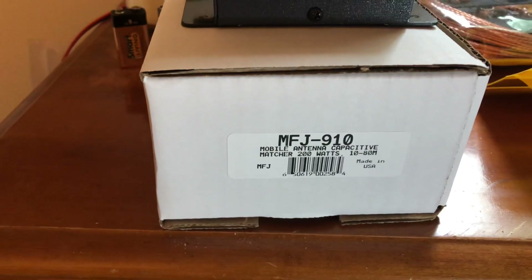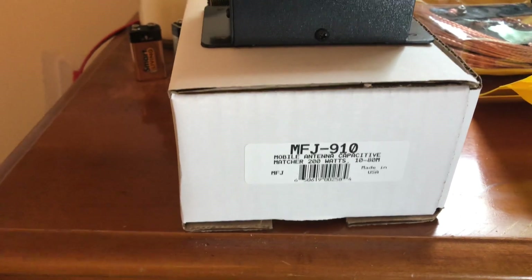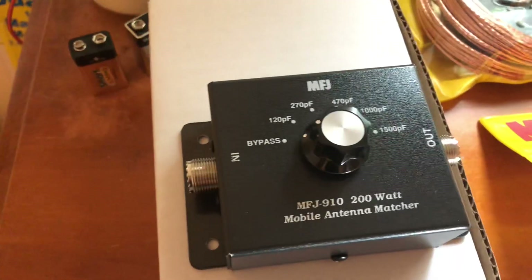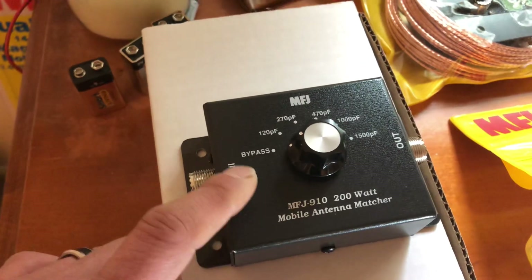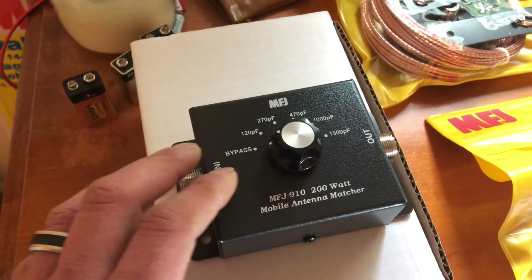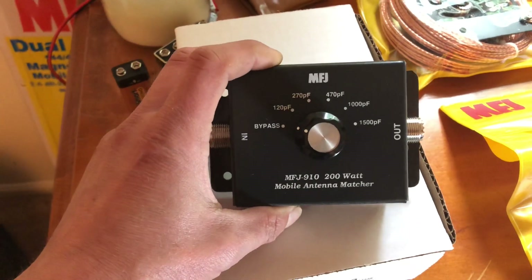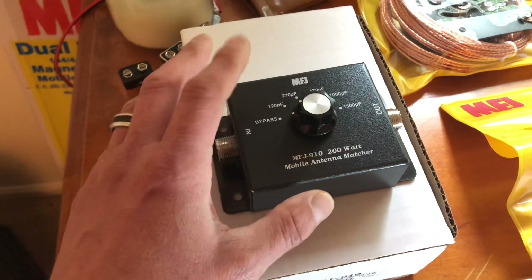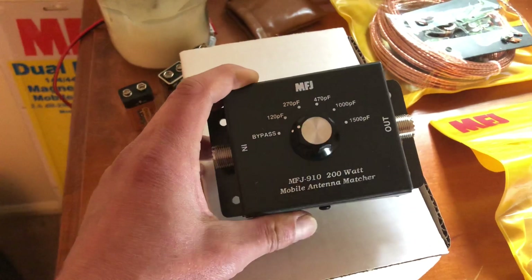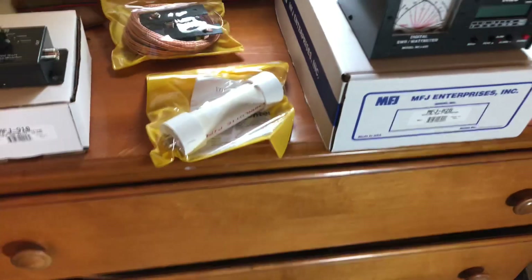Next, we got the MFJ 910, which is for mobile antennas. It's a matcher — your antenna matcher — rated up to 200 watts. It's good for 80 meters through 10 meters. And there it is right there. This is really helpful when you have, say, a long whip mobile antenna, like a monobander, and you're trying to match it to the radio. You can put your picofarads in there to try to get the resonance down and your SWR to line up. This is really handy for mobile stations, but you can also use it in the ham shack if you have compromised antennas or you're using a long wire.